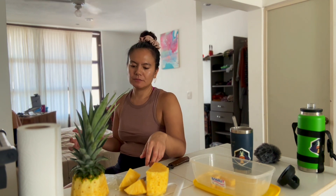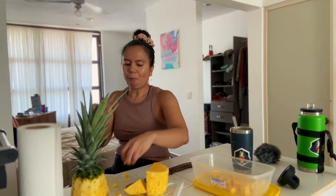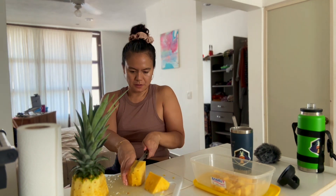Make sure you taste the pineapple to confirm it's good and indeed not fermented. The reason I was so concerned about the pineapple being fermented is that here in this location in Mexico, Sayulita,